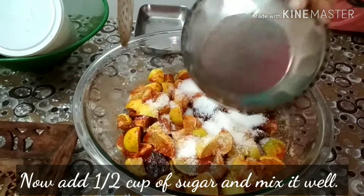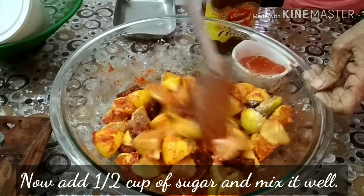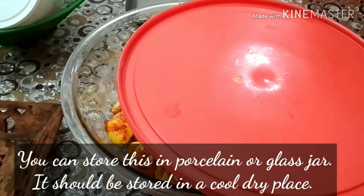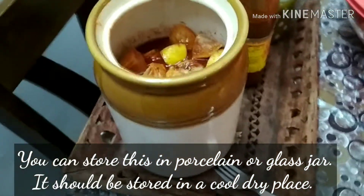Now we will add half cup of sugar and mix it well again. You can store this in a porcelain or a glass jar and this should be stored in a cool, dry place.